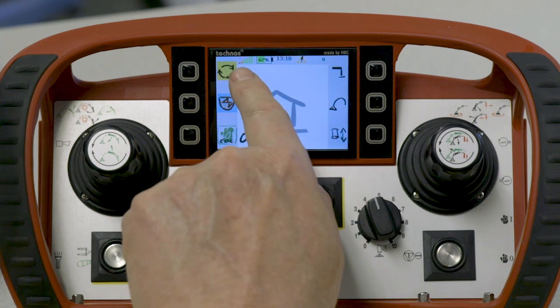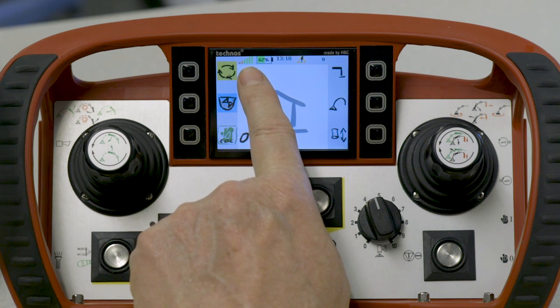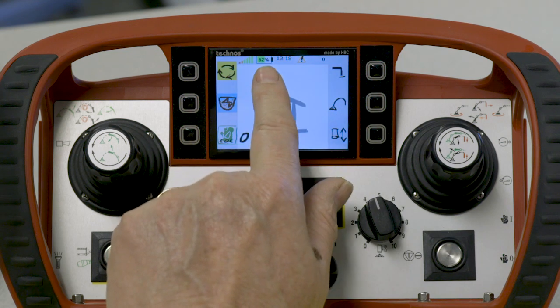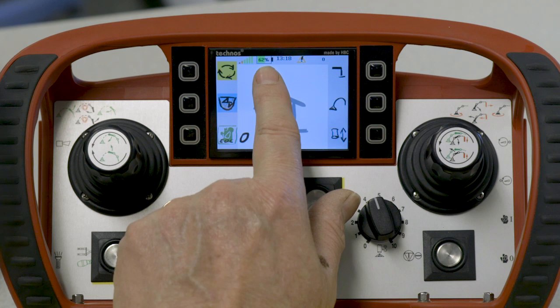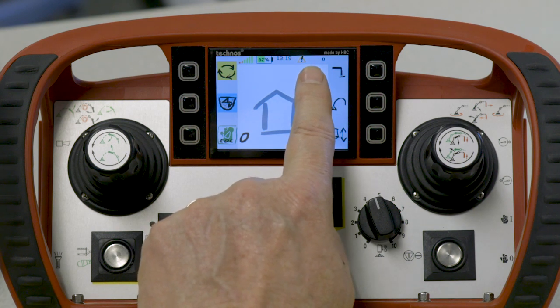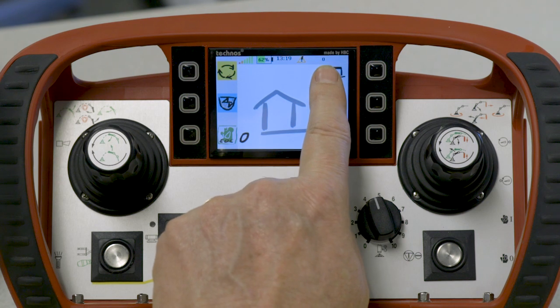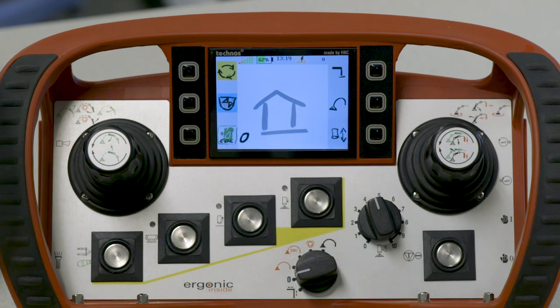Across the top, we have what's called the status line. On the status line, it shows us bars of signal strength — how well we're communicating with the receiver — and the state of charge on the battery. This battery is showing 62 percent state of charge. The time of day will also show up in the status bar if there's a fault. Right now, it is showing a yellow warning fault indicating the hydraulic oil temperature is too low to pump full speed. The small zero shows what page we are on. There are multiple pages throughout this screen, and you can look in the upper right-hand corner to know exactly what page you're on.